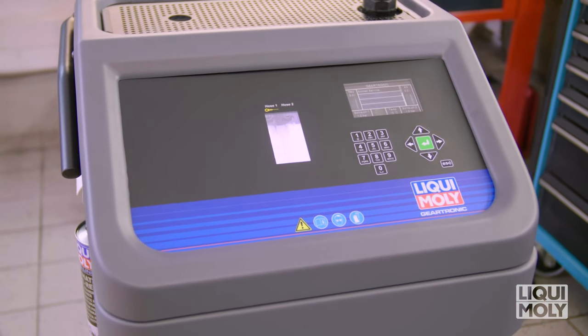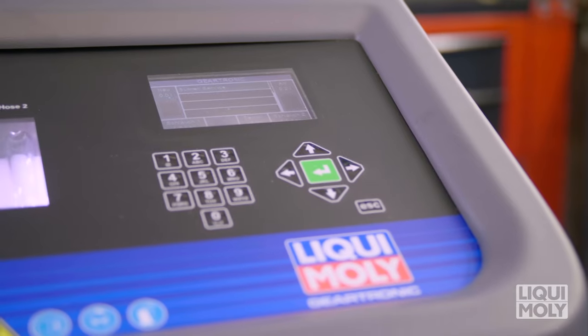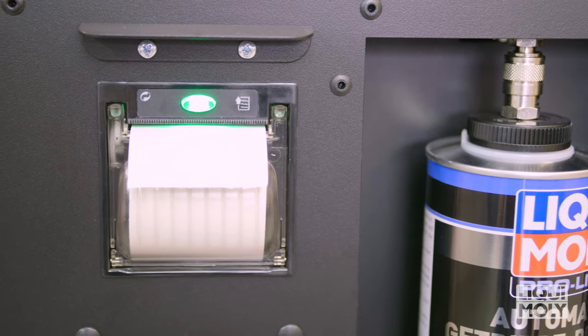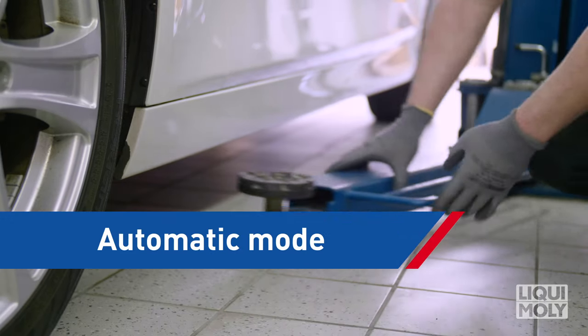The fully automated system for the complete transmission oil service for automatic transmissions leads you through each service process, step by step. After completion of its use, you can document the service work carried out for your customer thanks to the integrated printer. Proceed as follows for the service with Geartronic.